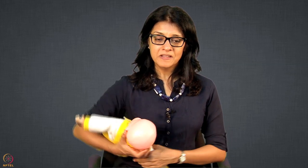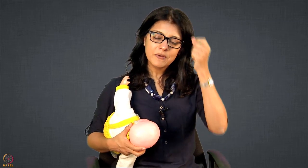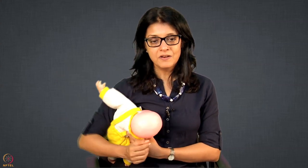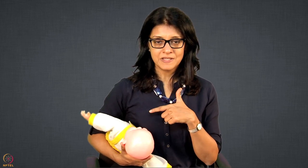In football hold we have given two positions: one is bringing the baby directly straight on, and another way is from the side. It is called football hold because, just like in soccer you hold the ball just under your arm, you are holding the baby under the arm and feeding from the same side breast. So in football hold, the same hand holds the baby and feeds from the same breast — same side, same hand, same breast.